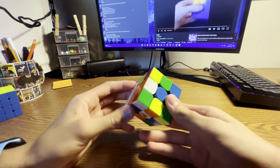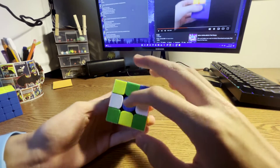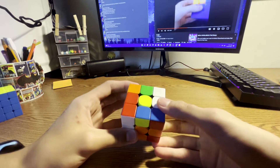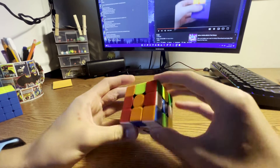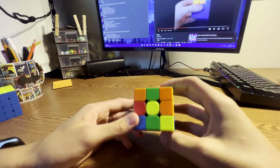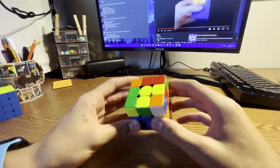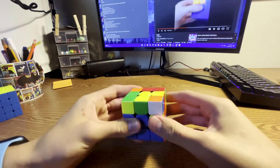Your cross wasn't bad but it could have been a lot better and faster. Instead of facing blue, I would have faced orange, simply solved green and blue at the same time, then just inserted both with F and B prime, then aligned the cross — and that leads into F2L.